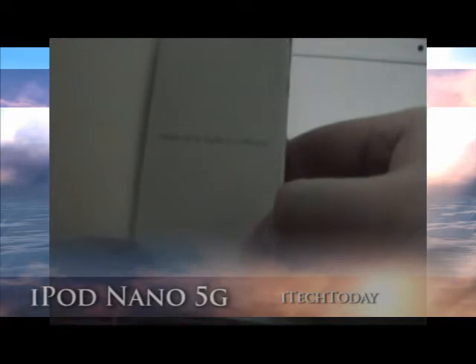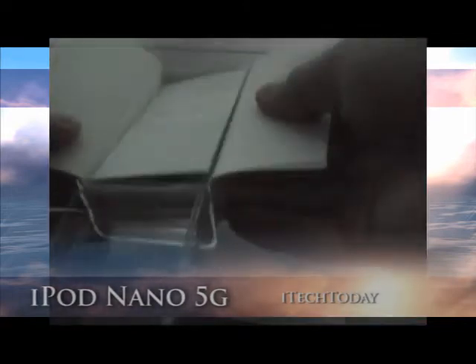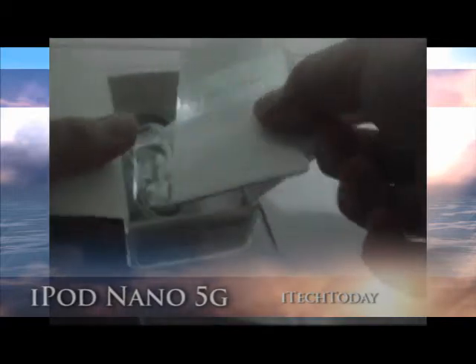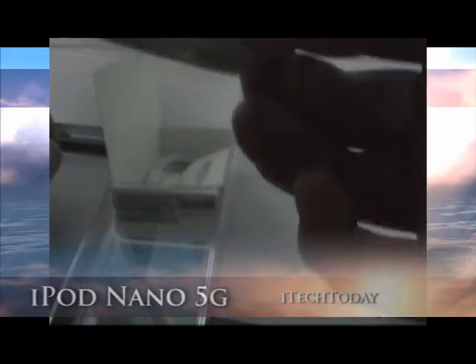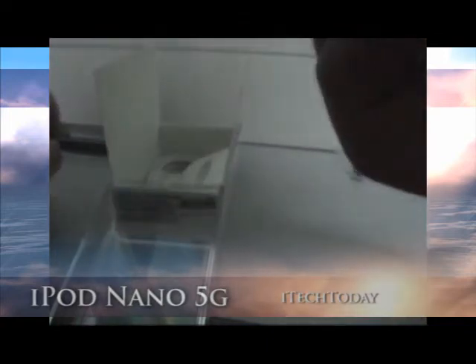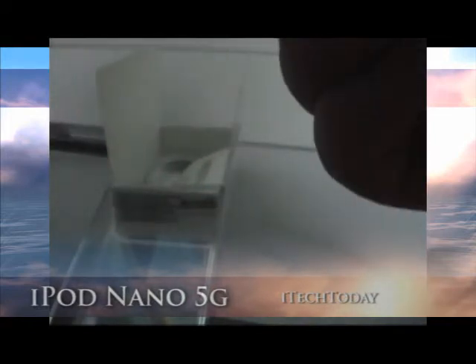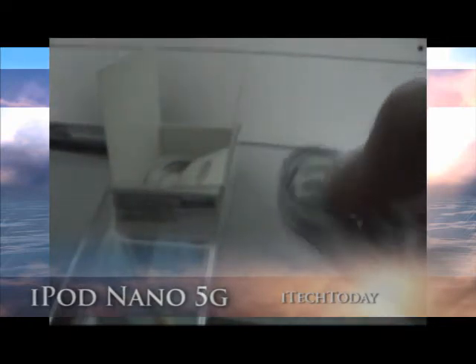It's going to say it's designed by Apple in California. This is the earphones — the basic ones. It doesn't come with a controller, just a basic one.